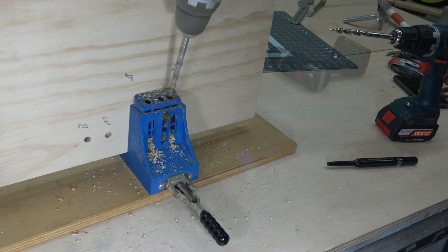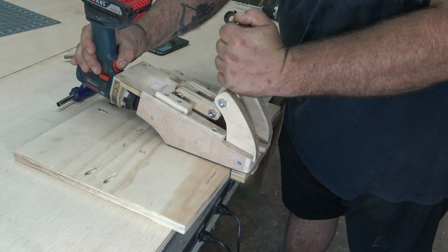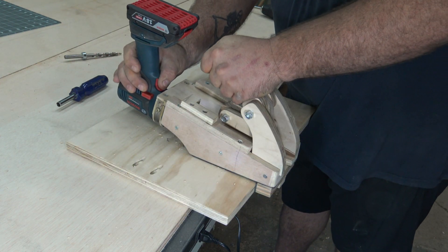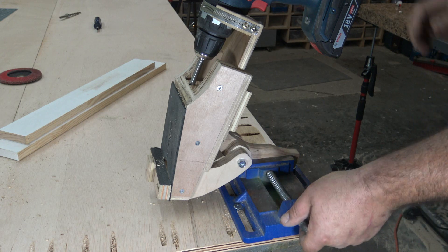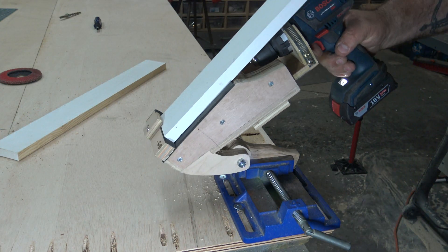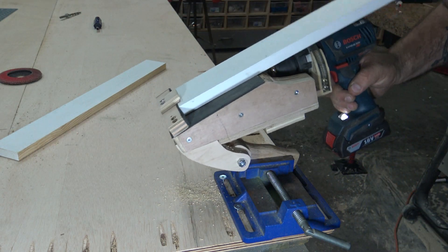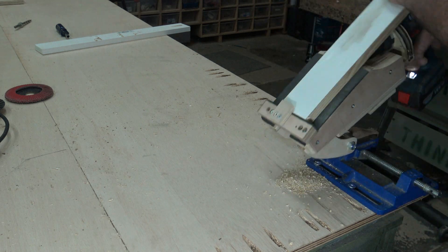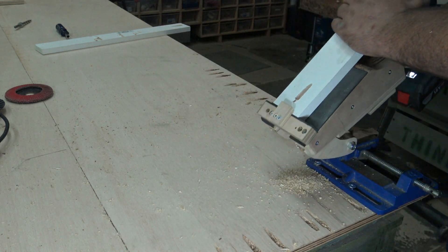All in all, it took about 10 minutes to make the step bit, and it was well worth the time. Some people are asking why — because in some places they're just not available or very difficult to find. After it was all said and done, I threw it in the little pocket hole machine I made last weekend and tested it out, and I'm happy to say it performed great. The bench grinder definitely worked better than the angle grinder, but in a pinch the angle grinder would work.